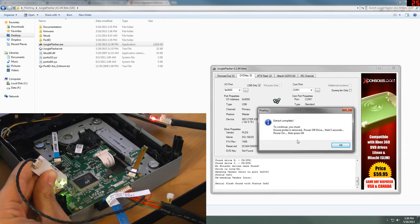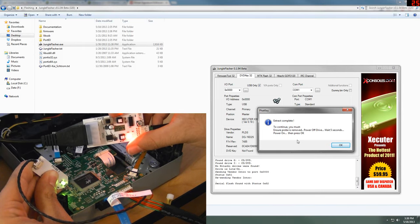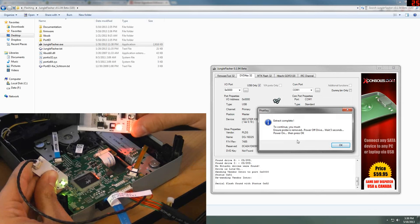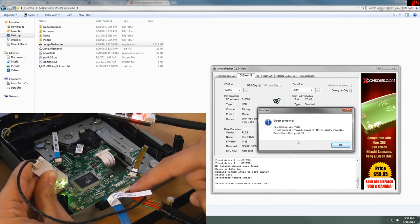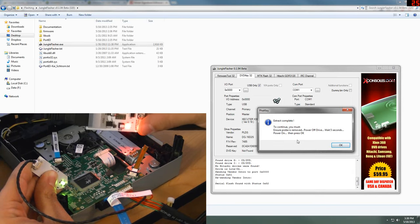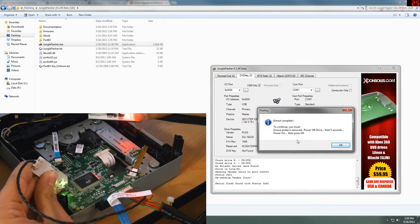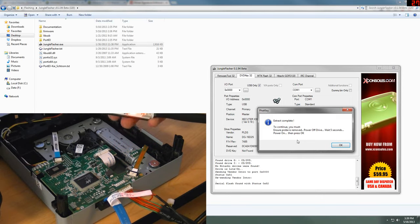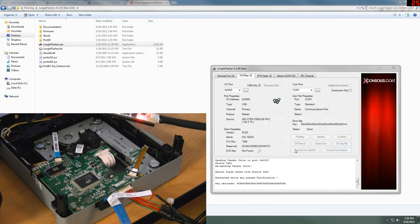As you can see, the light is still on right there. Hit Yes. Extract complete — to continue, you must ensure the probe is removed, power off the drive, wait five seconds, power on, press OK. By 'power off drive,' we're going to cut the power to it right here using the inline button. If you're using an Xbox as power, you're just going to have to unplug the drive directly — do it carefully, then plug it back in while the Xbox is still on. Do not turn off the Xbox. Pull off the probe, turn off the drive, count to about four, turn it back on, and hit OK.